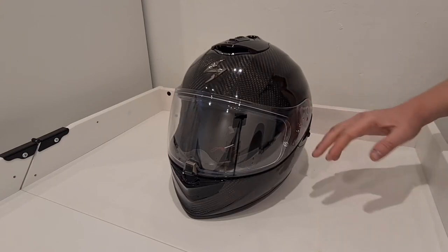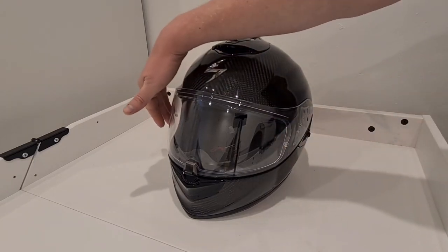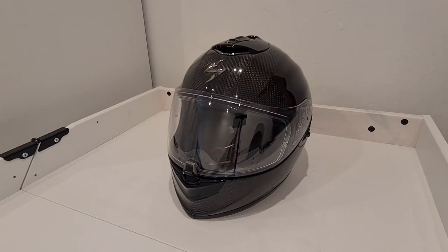I've had AGV helmets in the past where the mechanism is a bit smoother, but at least the sun visor is included — it's just a shame it's not better thought out. It does have a Pinlock visor insert included. If you're not familiar with that, it's basically a film layer that fits within the visor between two points on either side. Dead easy to fit, and it stops the visor misting up in cold weather. I love the Pinlock visors — they're a bit of an essential for me, so it's great that it's included.